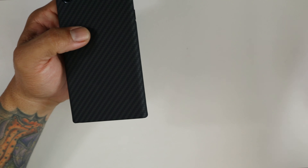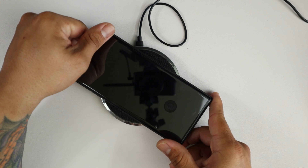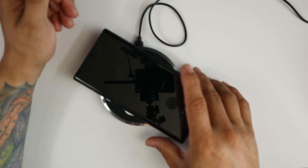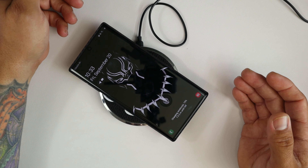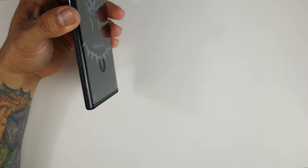Let's go ahead and see if it wirelessly charges through the case. And it does! It has this magnetic plate somewhere in this thin case — I don't know where — but that's unbelievable. And it wireless charges through the case. Doesn't get better than that.